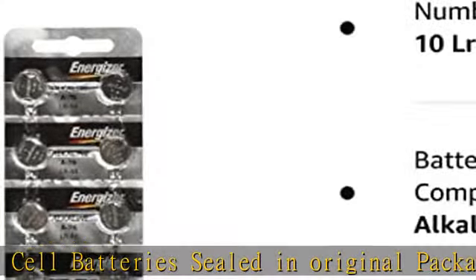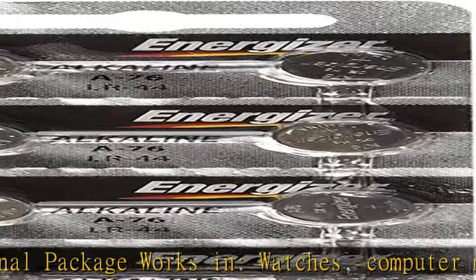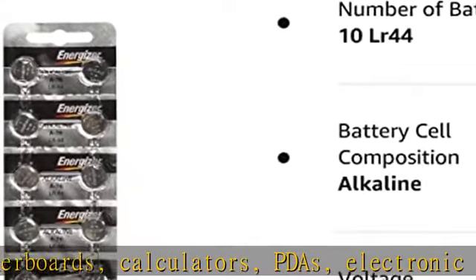Also works in garage door openers, toys, games, door chimes, pet collars, lead lights, sporting goods, pedometers, calorie counters, stopwatches, and medical devices.